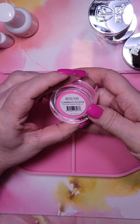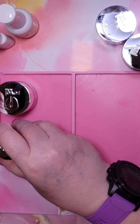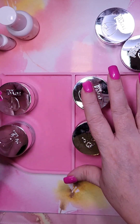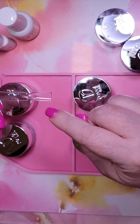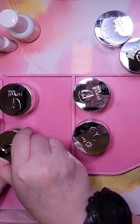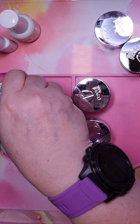Okay, so we decided on doing flamingo floaty, tiff, cloud nine — part of the ninth anniversary set — and dress to the nines, the other part of the set. And I'm going to try to swatch underneath with dip so that way I don't have to do a top coat. Let's see how that works out — it works really well with gel and regular nail polish but I've never tried it with dip.